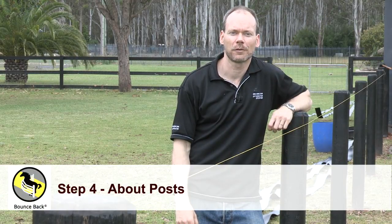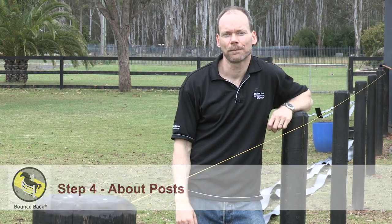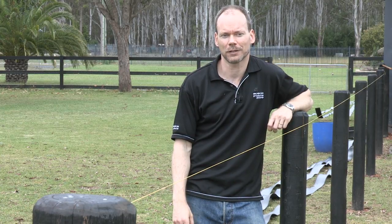Now we're going to talk to you about the posts used with the Bounce Back Horse Fence System. Our customers acquire their posts from their local supplier and over time have used a number of different materials: mainly timber, occasionally metal, and occasionally plastic.